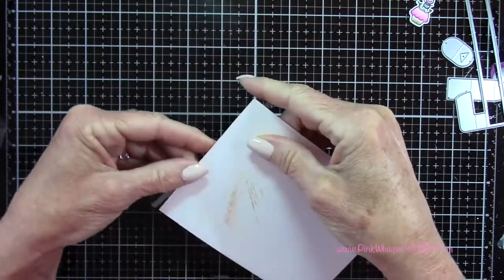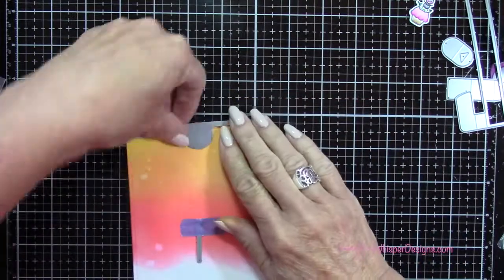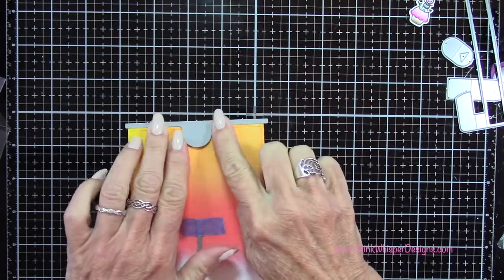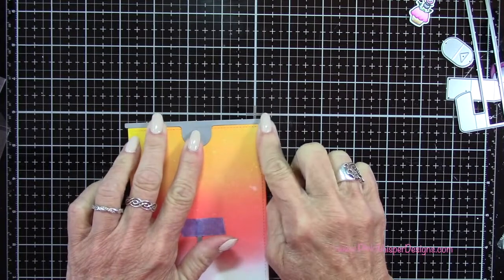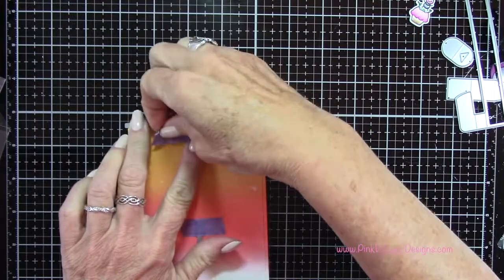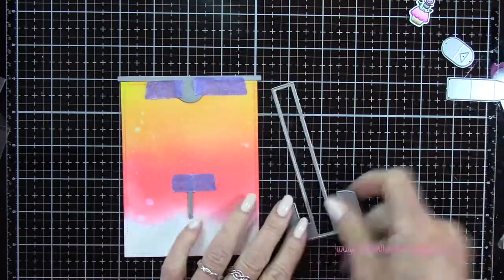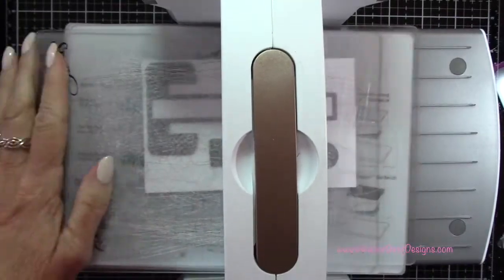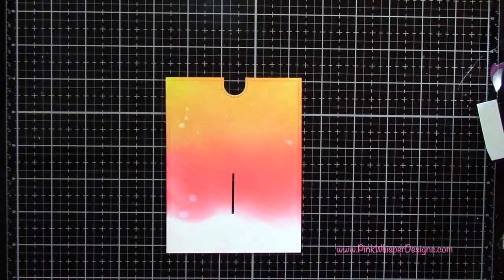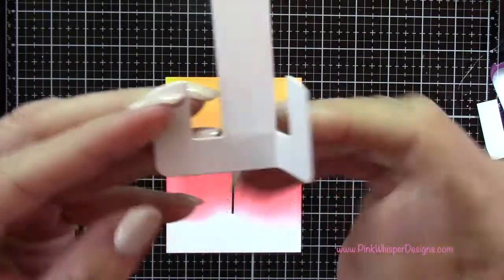I'm going to tape that down, and this creates the little tab at the top for our pull tab. I want to line up that metal right along the top edge of the card, then center it on the card and tape that in place as well. So I can go ahead and run that through my die cutting machine. I'm going to die cut these other little pieces as well out of the Strathmore Bristol Smooth 100 pound cardstock. Here I've got the little mechanism.